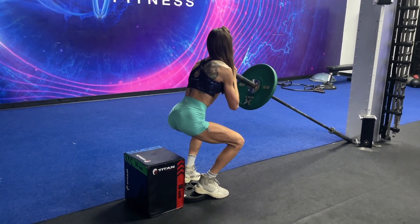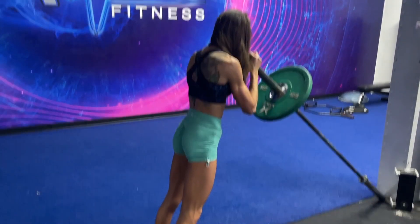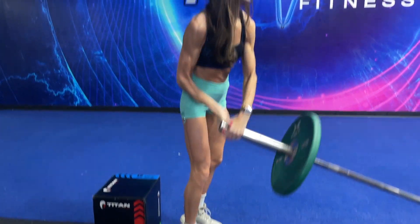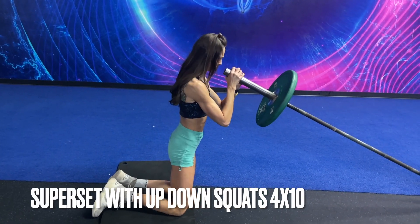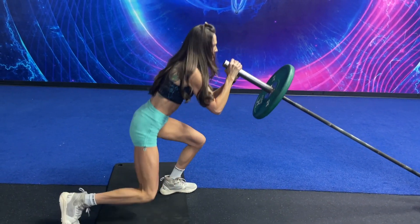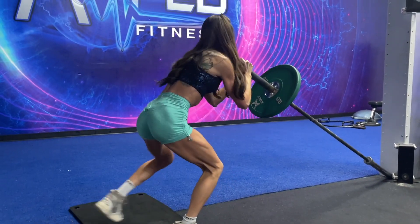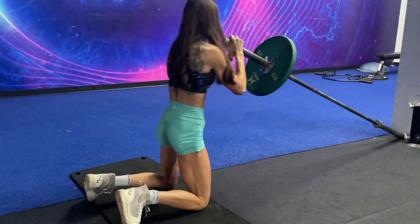This is a superset. So after you perform around 10 to 12 reps there, we are going to immediately go into the next exercise, which is a kneeling up-down squat. You can start off bodyweight and then just the barbell, then add weight as you get stronger. This one's brutal, but it will target your quads, your glutes, your hamstrings. Make sure to put a pad underneath your knees and don't slam down your knees. Control the load, keeping all of the tension in those hamstrings, glutes — drive through your heels and keep that core tight.